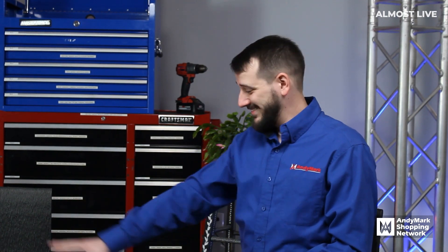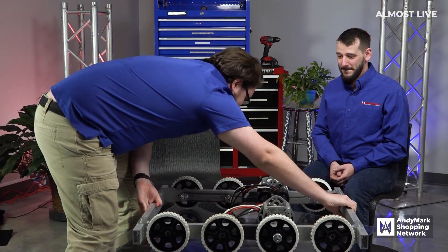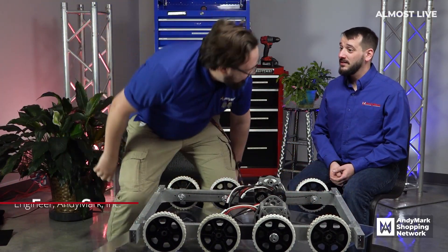Deals are always coming and going, but something that's here to stay is our friend Ethan. Let's welcome him to the chair area to talk about this product. You okay? Always. Hi friend.